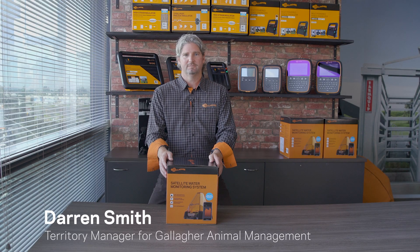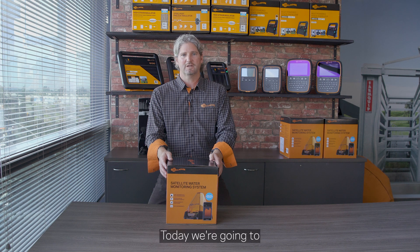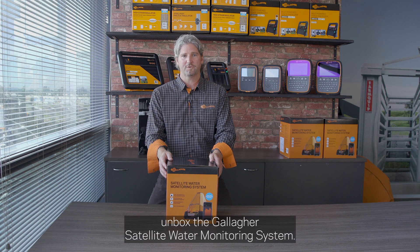Hi, I'm Darren Smith, Territory Manager for Gallagher Animal Management. Today we're going to unbox the Gallagher Satellite Water Monitoring System.